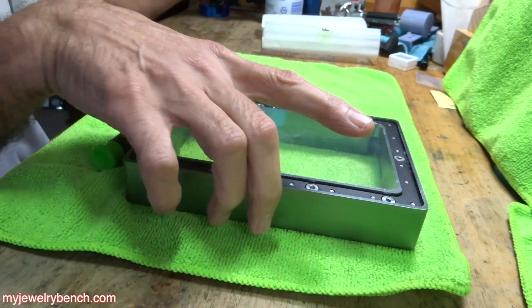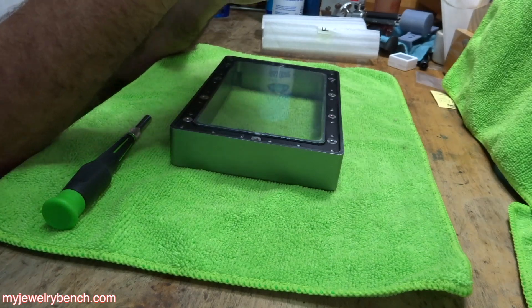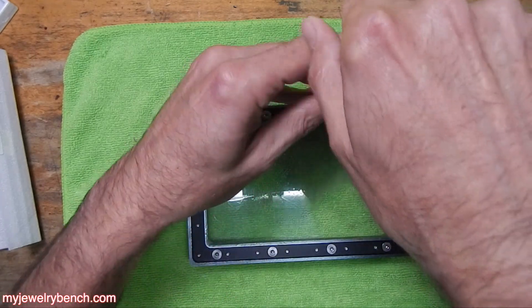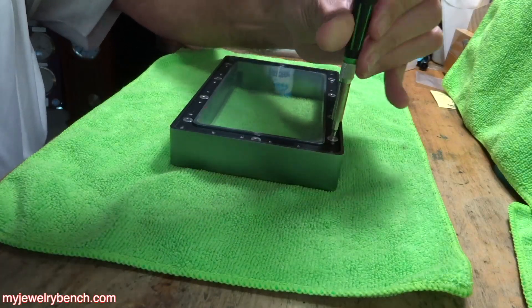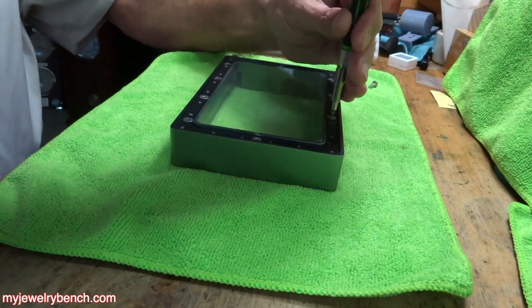I'm going to put everything aside. We're going to take a look at our vat here. What we have is a 2mm Allen bit — you can see that there — and I've got my little screwdriver. I'm going to put that in and we're going to loosen each of these screws up one by one, starting in the corner and just working my way around.